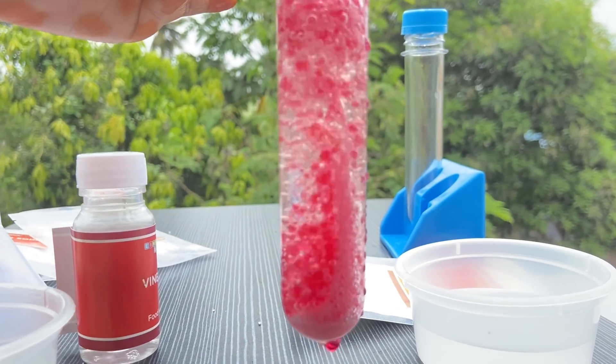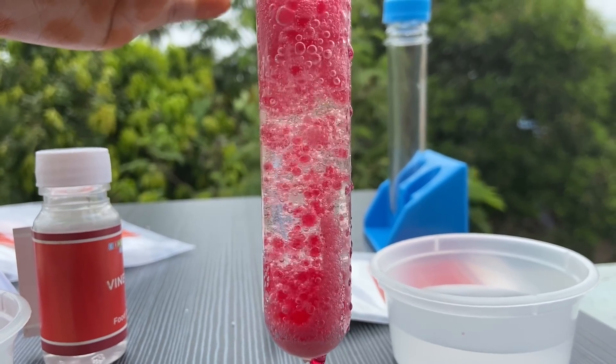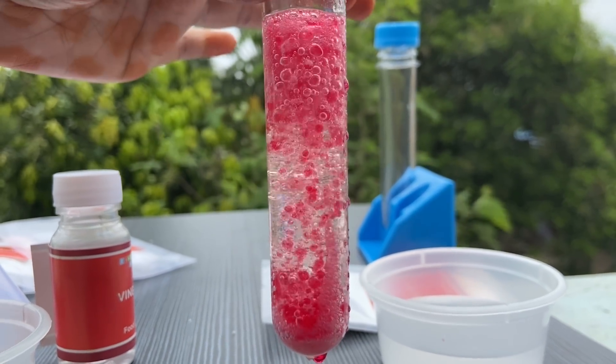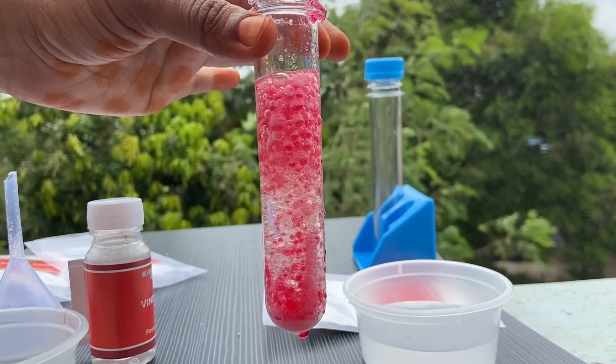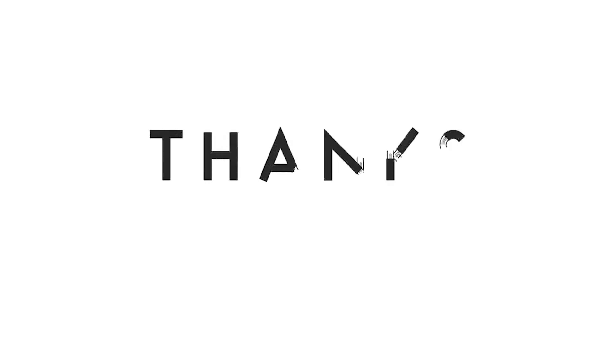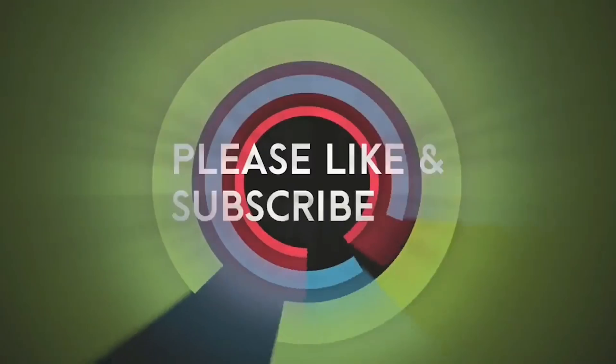Bye, friends! Next time we will do another experiment. Be with an adult for you to do this experiment. Be safe always. Take care. Thanks for watching. Kindly subscribe.